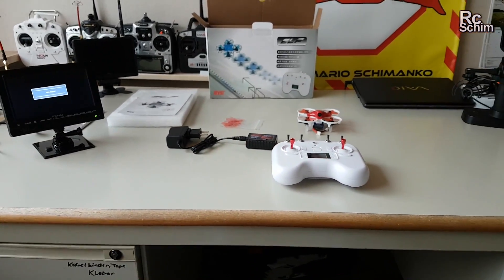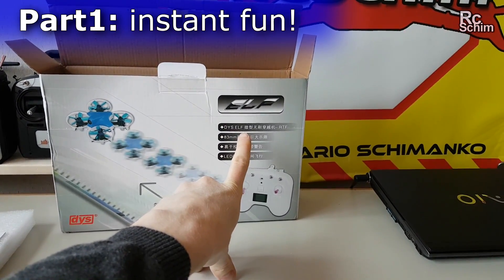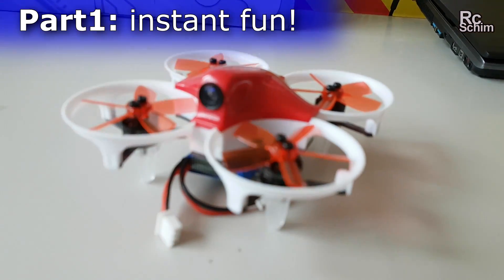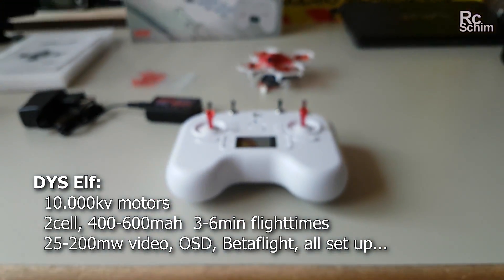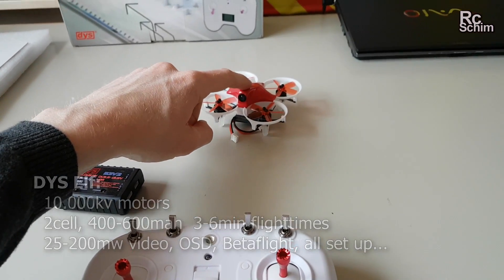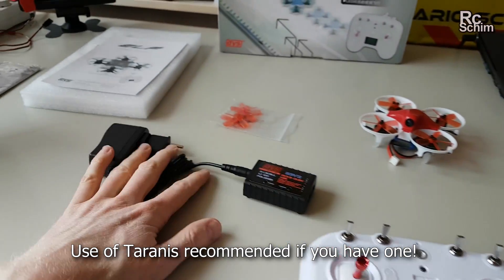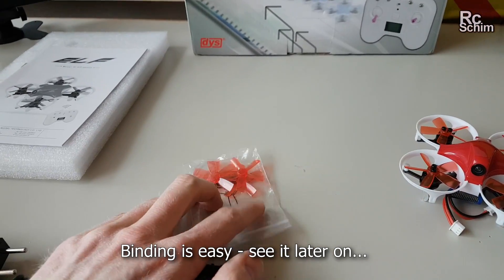Hi guys, just received the DYIS ELF microquad with the specialty of brushless motors. It also has a FrSky compatible radio. I also got this little radio here. They supply you a 2S hypercharger and some spare props.